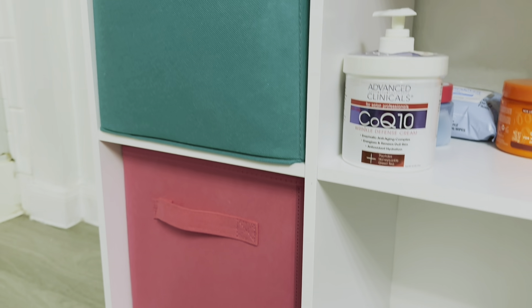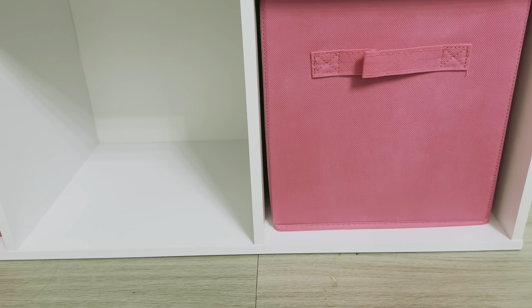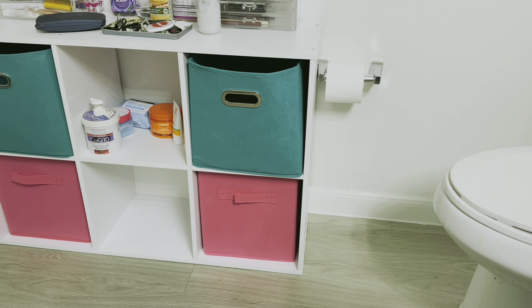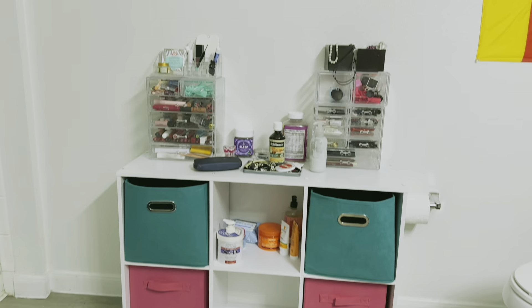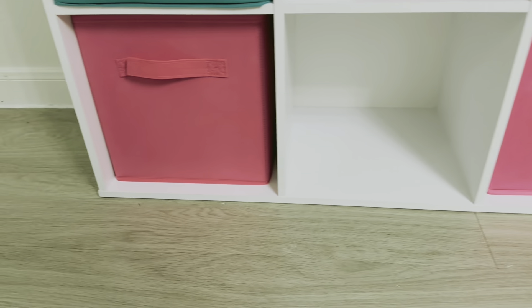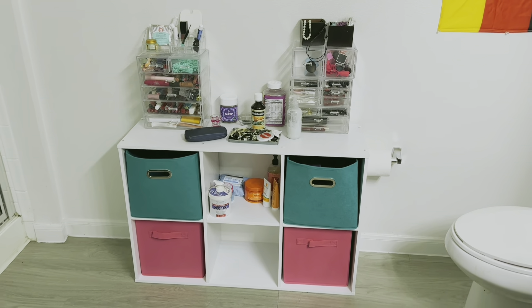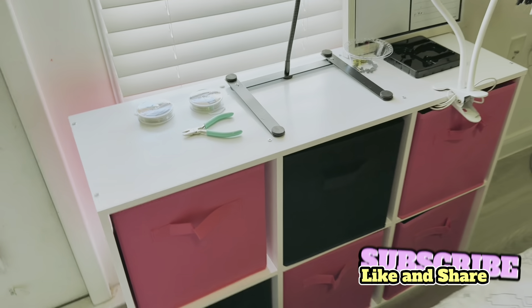Finally, the reveal of the first shelf. I placed it in the master bathroom, and I love how it turned out. I love the colors of the green and the hot pink. I organized all my makeup and my bathroom essentials. My husband loves the results as well. Everything was ordered on Amazon — the foldable boxes and the white shelving. I love how it fit perfectly in the master bathroom.